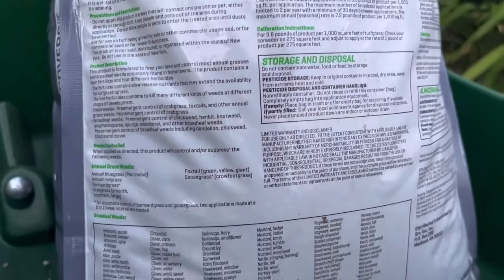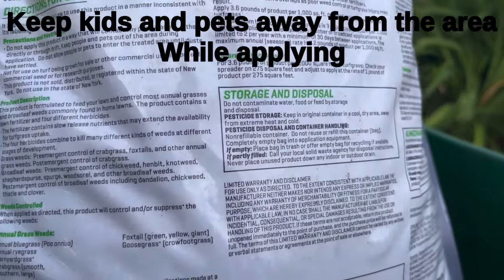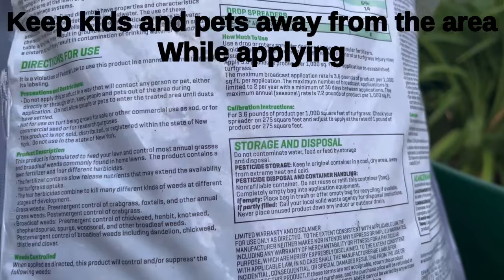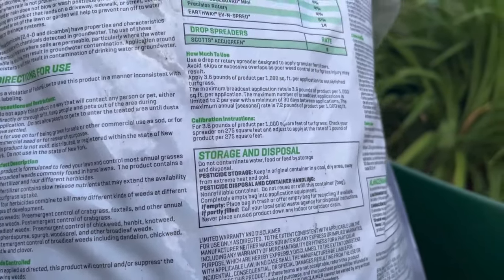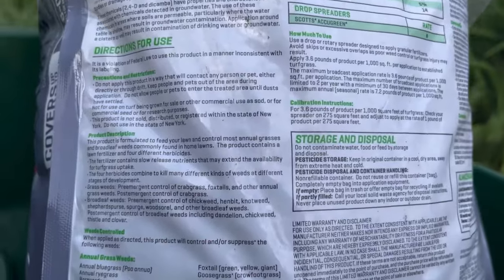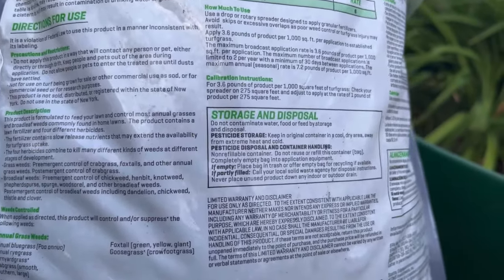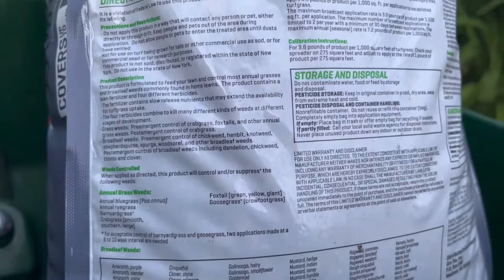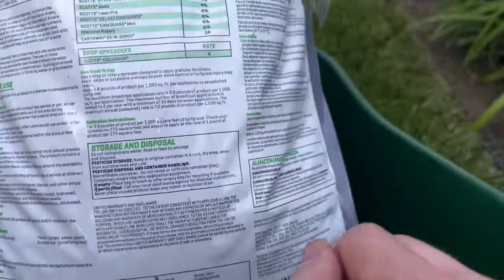First of all, when you're applying this, keep pets and children away and off the turf until the application has been applied and the dust has settled. So keep your kids and pets away from this stuff. It does have three active herbicides in it, so you don't want kids eating this stuff or dogs eating the pellets. That's first of all.